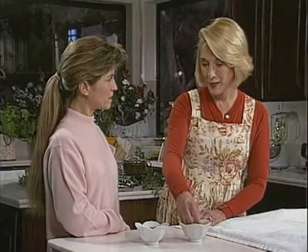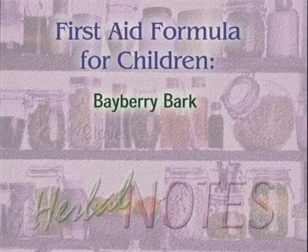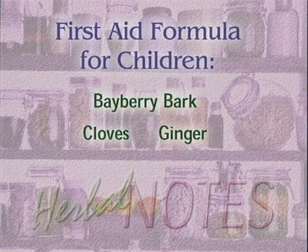My son's not been feeling very well — do you have anything for kids? This is a good formula for kids. It's a first aid formula, very similar to a 19th century herbal combination for childhood diseases. It's full of old herbs like bayberry bark, cloves, and ginger, and those herbs have lots of antioxidants and vitamin C and soothers, so it will help with the aches and pains of colds and flu. Sounds good — I'm looking forward to trying that with my son.